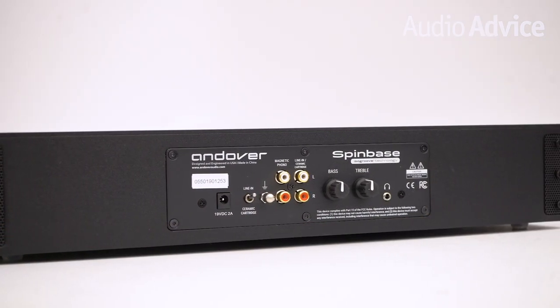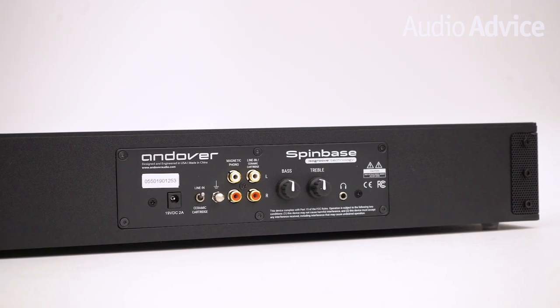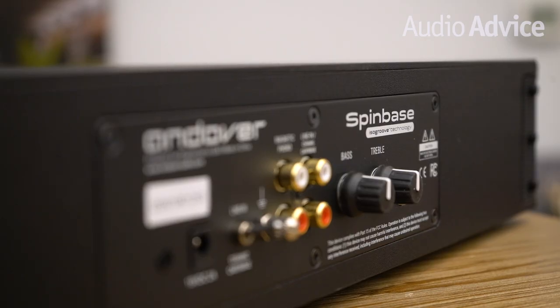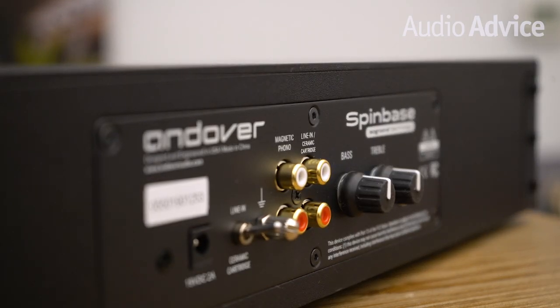The rear input connectors are standard for what you'd expect in this price category. You will need to use it close to the AC outlet, as the power cord is fairly short — this was one small complaint we had, although an extension cord is a simple and convenient way to solve this. The SpinBase actually has two phono connections on the rear: one for normal moving magnet phono cartridges, and another for ceramic cartridges. Ceramic cartridges are what you would find in cheaper all-in-one record players, and many of these have an audio out which allows you to connect to the SpinBase, but we highly recommend staying away from this type of turntable if you care about preserving your records.